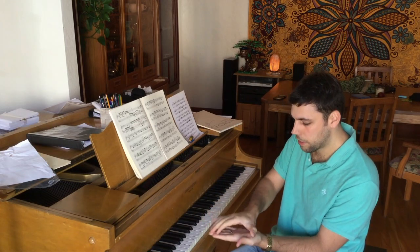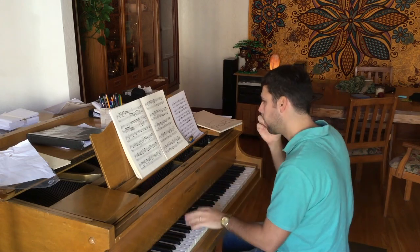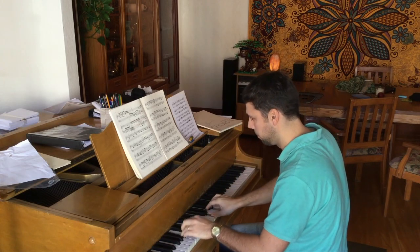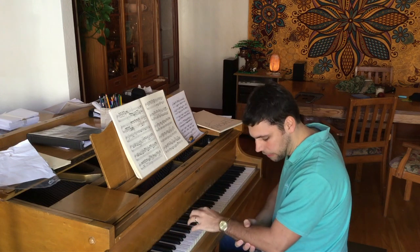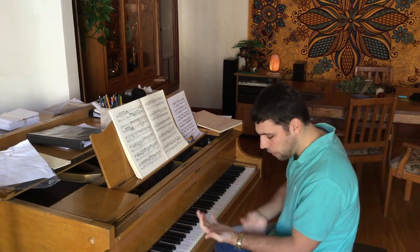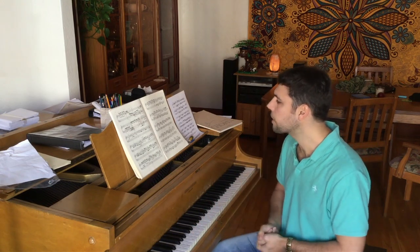They're too tense, especially here and here in the hand. When this locks, this is the big problem. This could be played with too much tension. And as you can see, it's very tight — my arms are very tight. This eventually becomes a big problem, a really big problem. So it's important to relax.